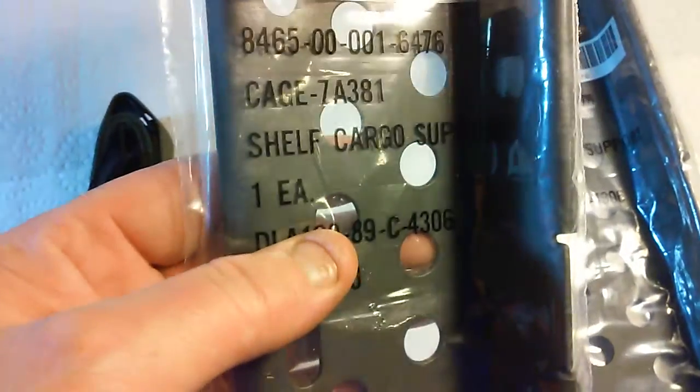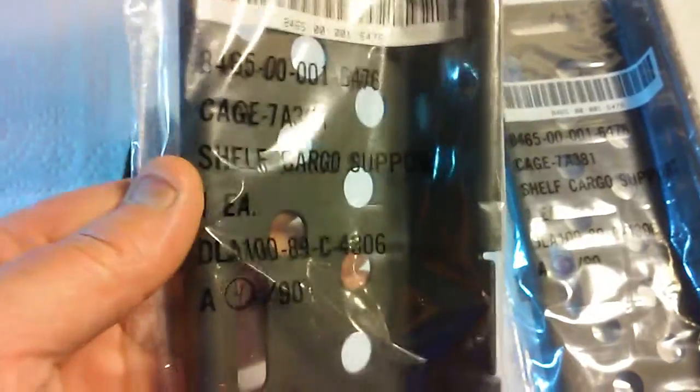I got these off eBay, and they're brand new, unissued. These are aluminum — they're super light but really strong. That's what it does: shelf cargo support. Got two of those, and they're unopened and unissued.